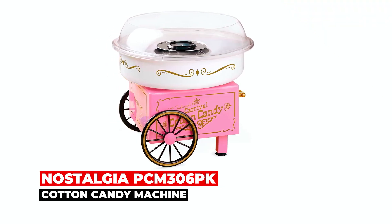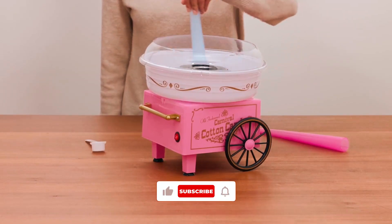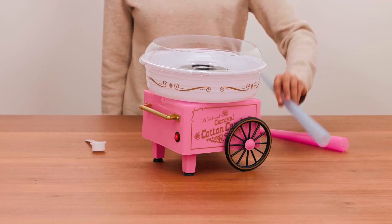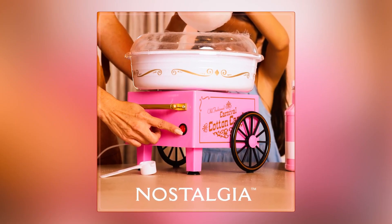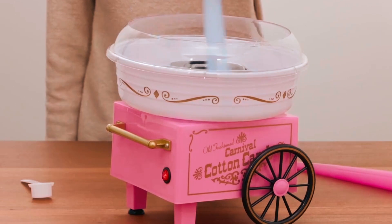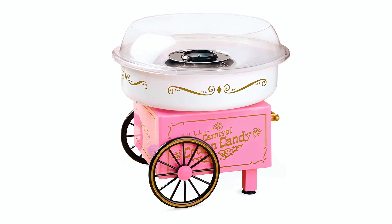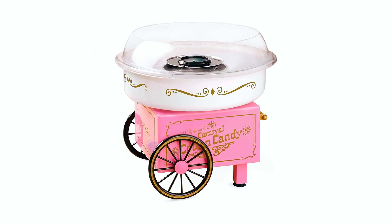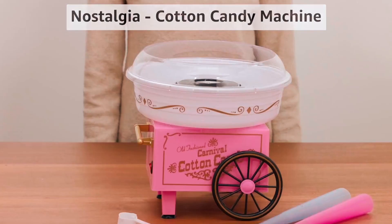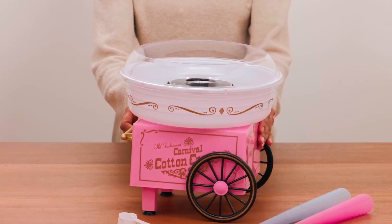Concluding our list, the Nostalgia PCM306PK Cotton Candy Machine lets you turn any occasion into a carnival-like experience. Compatible with all Nostalgia Cotton Candy kits, this circus-themed machine is perfect for family gatherings, birthday parties, or fundraising events. Enjoy fresh cotton candy in minutes with its easy-to-use design. Essential accessories like reusable cones, a sugar scoop, and an extractor head are included. Suction cup feet provide stability and it easily disassembles for fast cleaning. Add a touch of nostalgia to your celebrations, making every moment sweeter and more memorable.